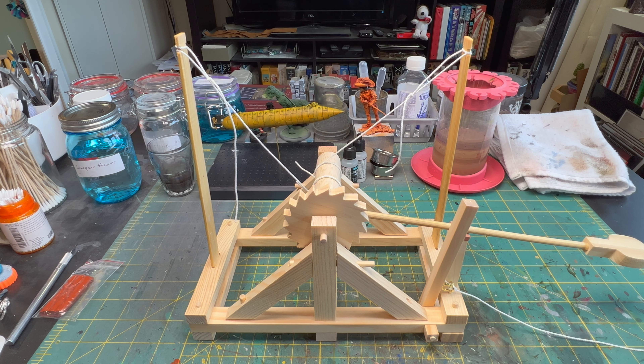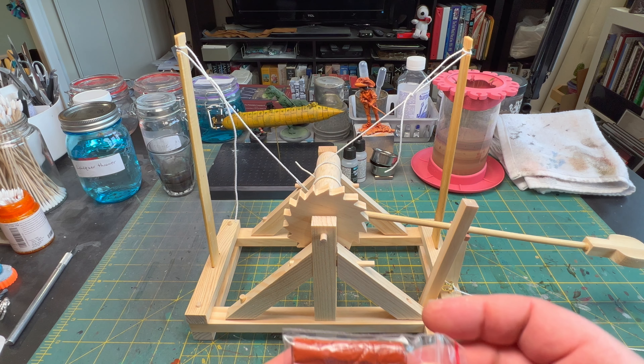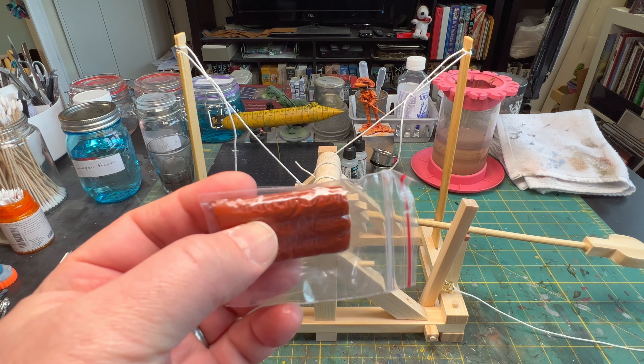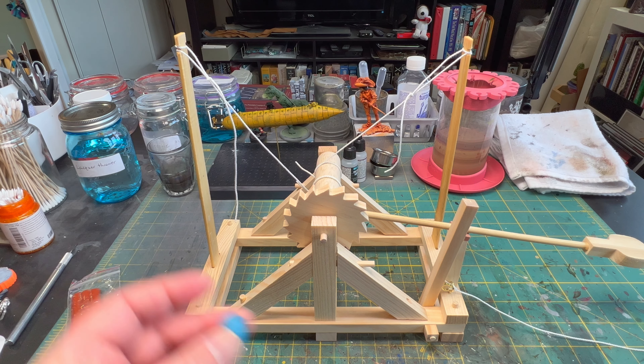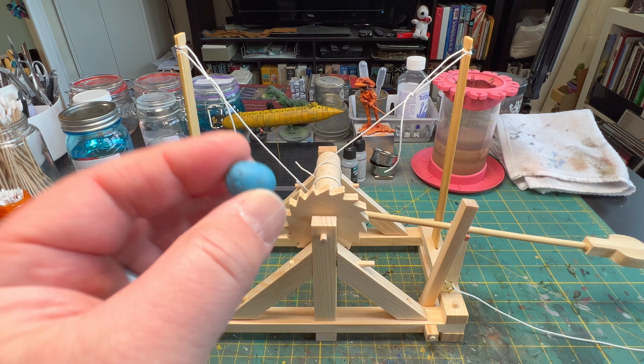So this is my artillery group build. I'm going to show a quick video of it actually launching something. It actually comes with clay that you can cut up and make into a ball for ammunition. I decided not to do that — I took some Blu-Tac, rolled it up into a ball, and I'm going to launch that.